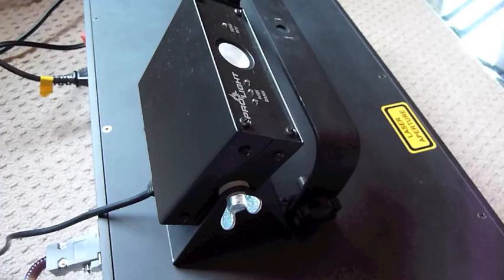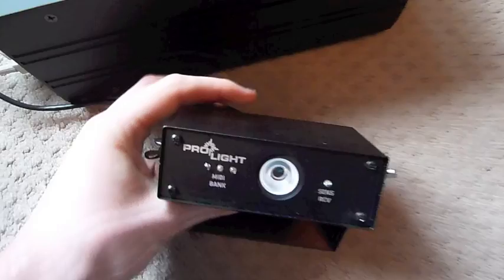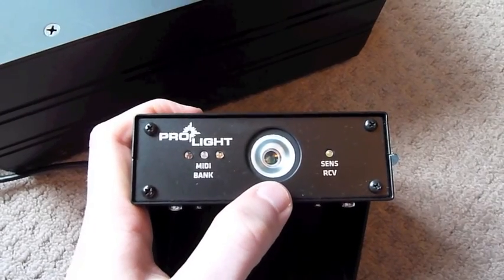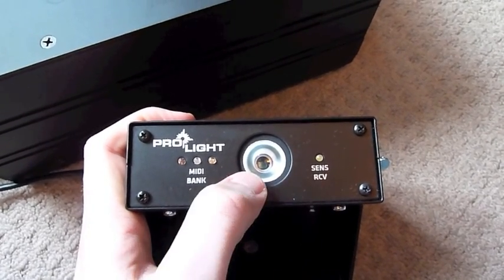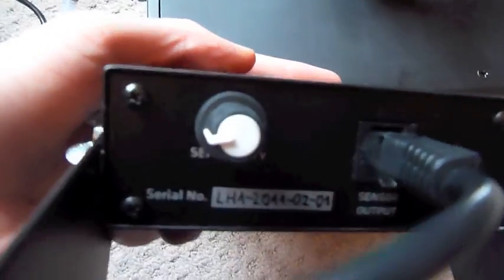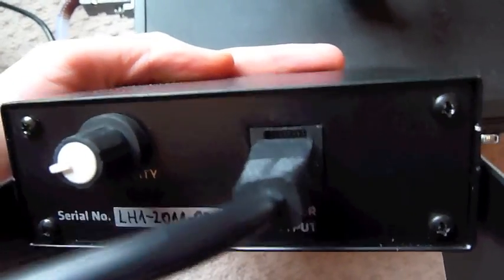Next up we've got the Laser Harp sensor. On the front you've got the three MIDI bank buttons so you can see what MIDI bank you're playing, which we'll show you switched on in a minute. The main sensor lights up when it receives a signal. Around the back you've got a sensitivity knob which adjusts the sensitivity of the harp and your sensor output.